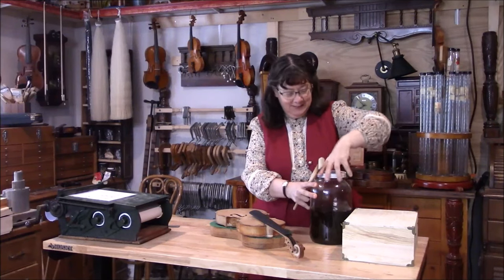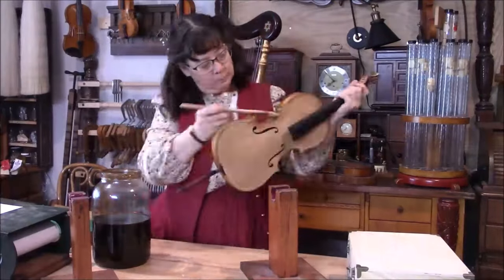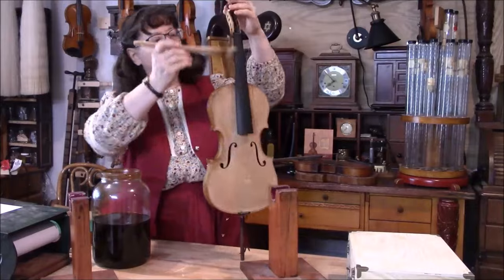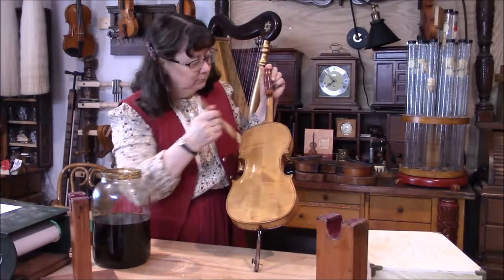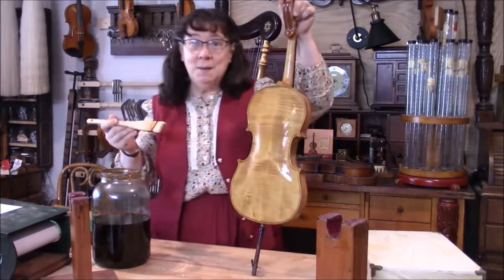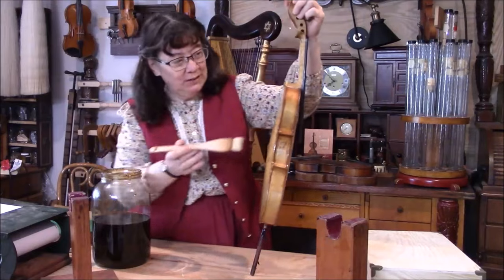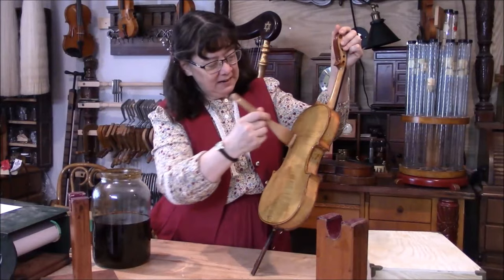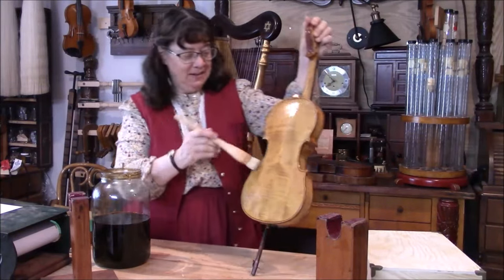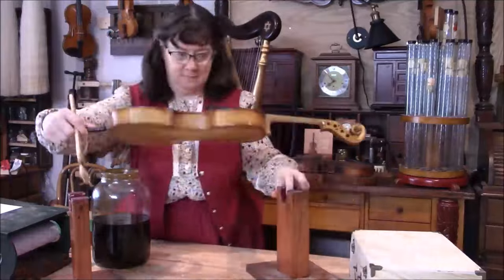Here we are ready to put our first sealer coat on the diamond in the rough. That makes me feel better already. We do want to be careful not to get too much varnish on here, but we also want the instrument to be protected. This is a good protective coat to protect the wood and to preserve that tone. The first coat is on.